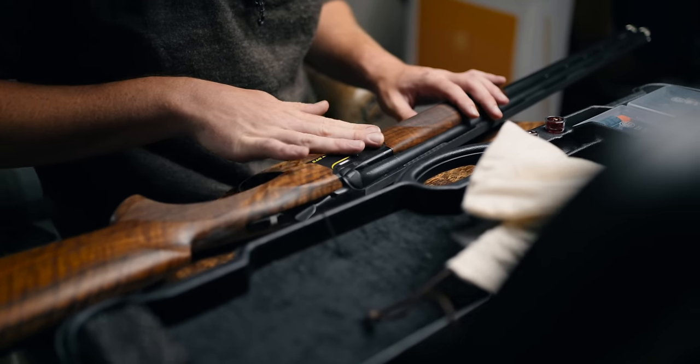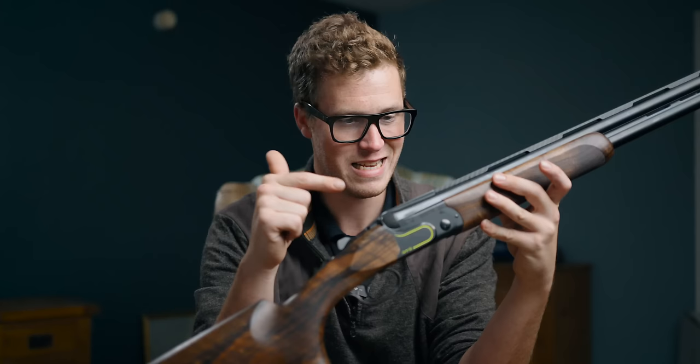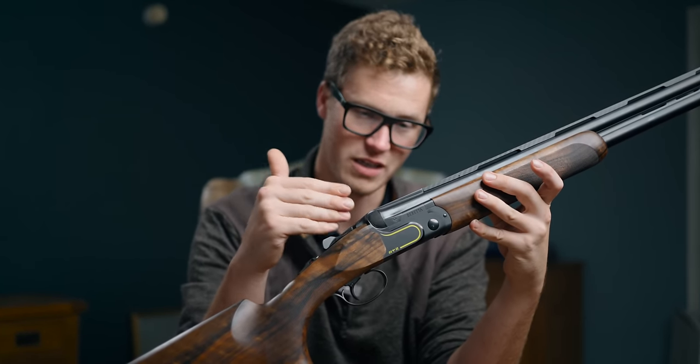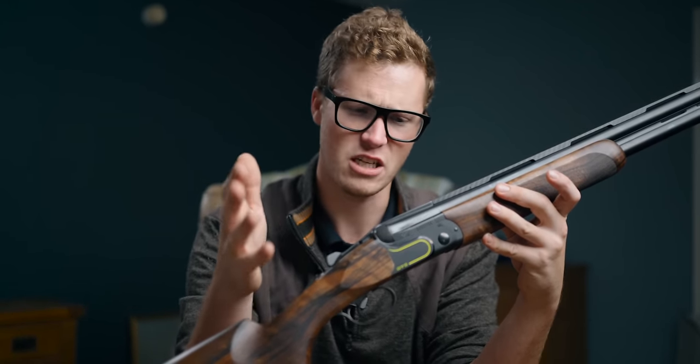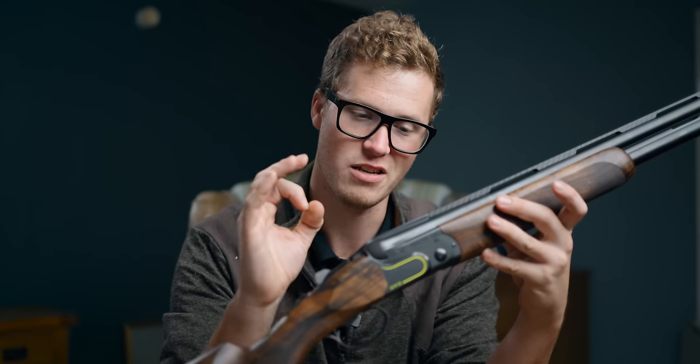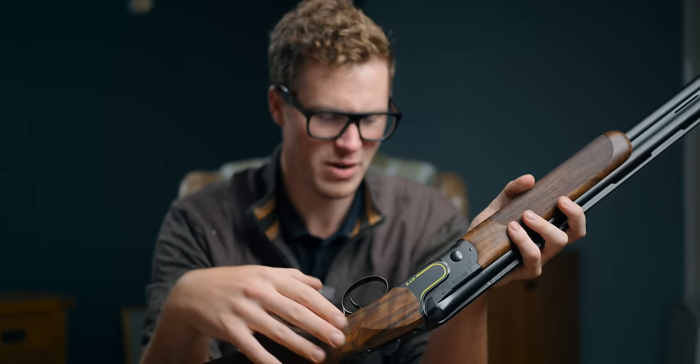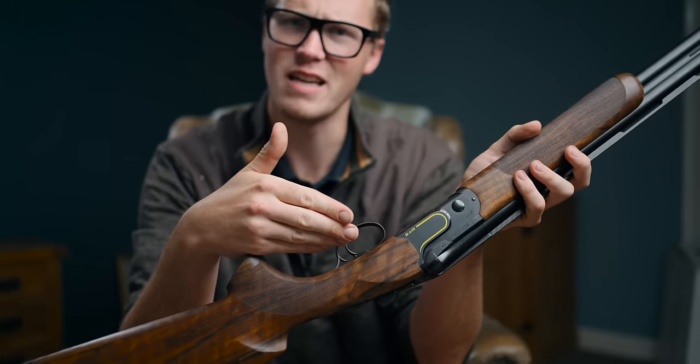The action and barrels are where we start to see the real difference. They are DLC coated — diamond-like carbon. It's not really diamond, it's not really carbon. It is an extremely hard, thin surface coating. It's got this flattish, light-absorbing, dark grey colour — it's almost black. It's really nice.